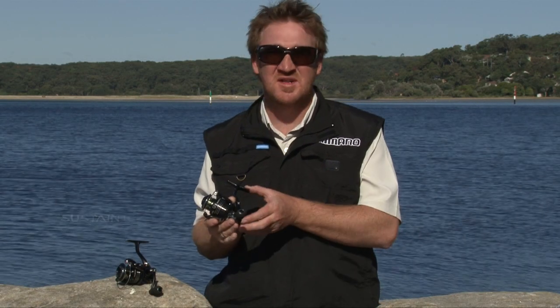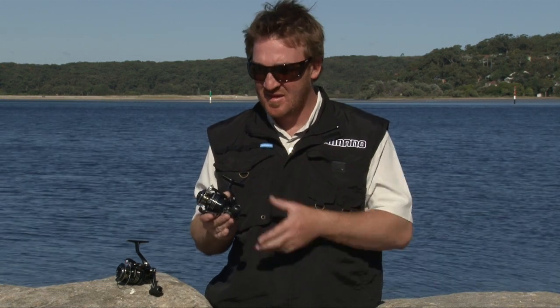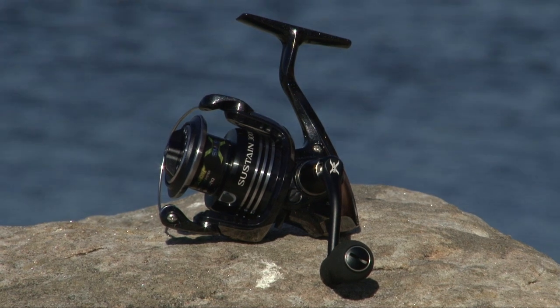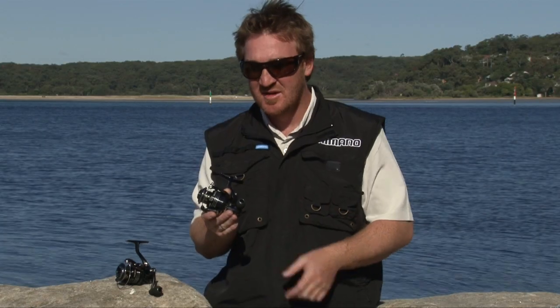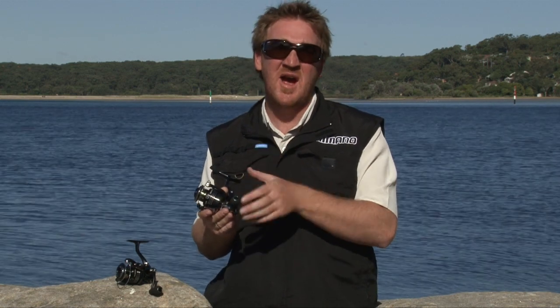New to Shimano this year is the Sustain FG. Part of our higher-end class of reels, the beautiful-looking reel is finished in a gunmetal black with black spool and silver etchings. It also has ergonomic EVA knobs, but this reel is packed full of features.